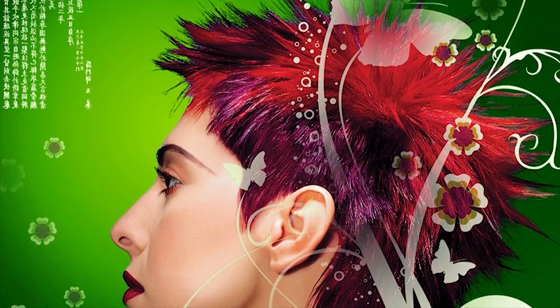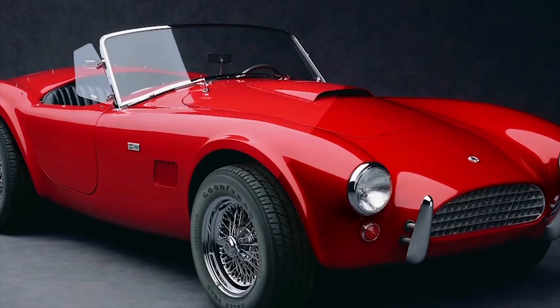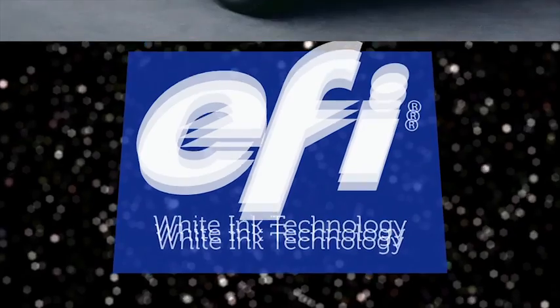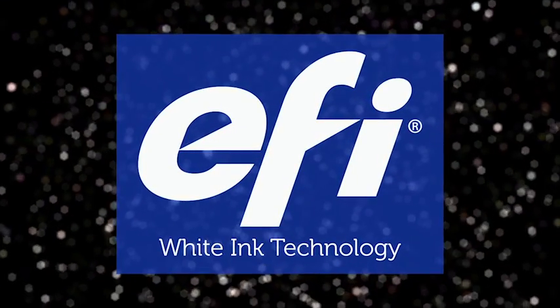Boost your productivity. Boost your competitive edge. And most of all, boost your revenue. It all happens when you boost your creativity with 3-layer white ink technology from EFI.